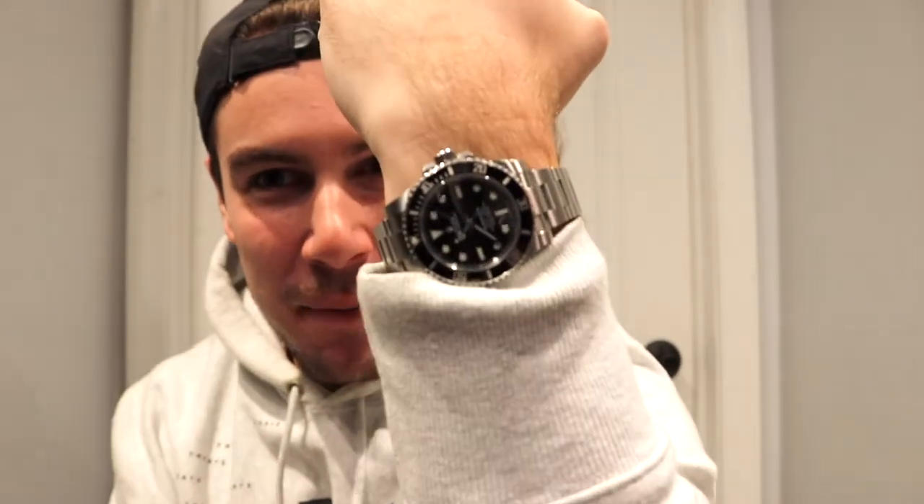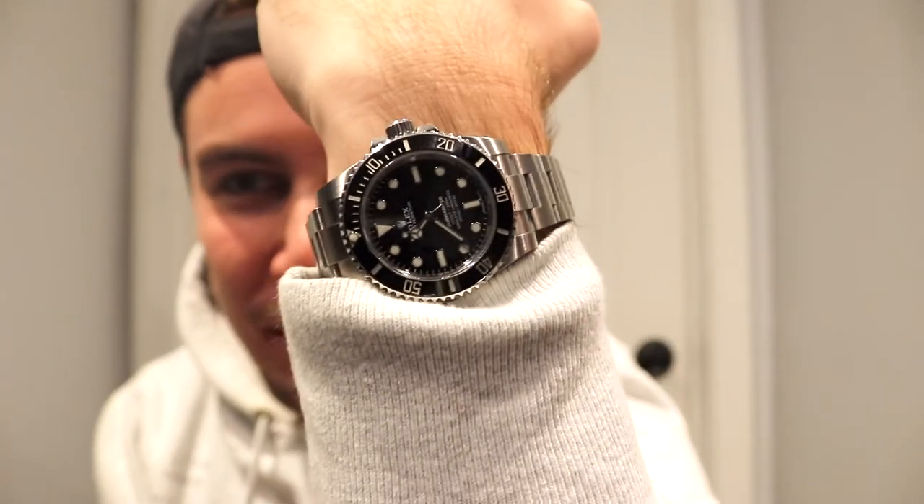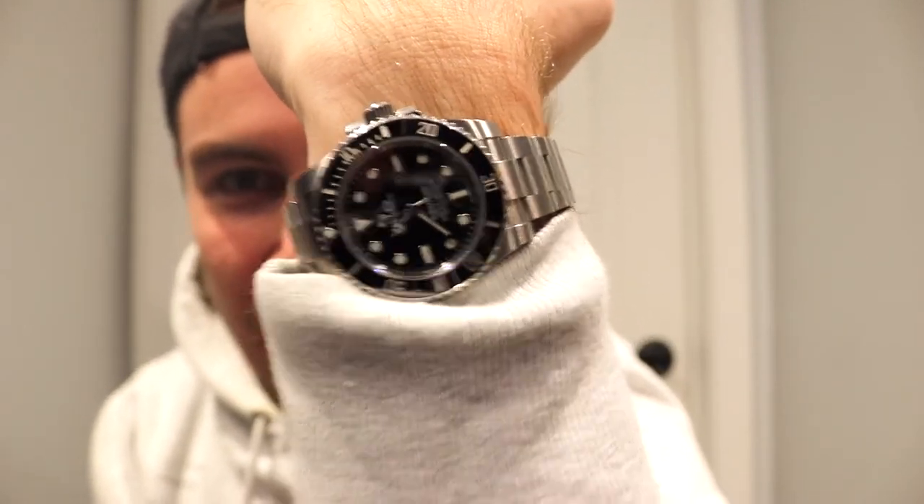I'm still rocking the Rolex Submariner — now discontinued — the 114060. I do have other watches that I haven't filmed yet that I have in my collection, but I did add some new pieces.